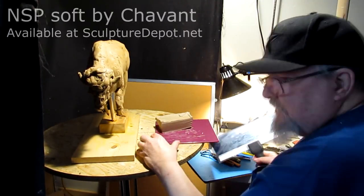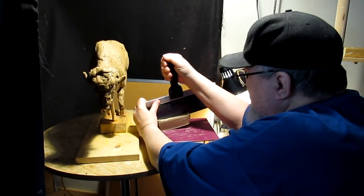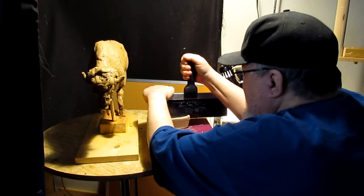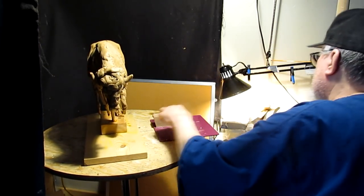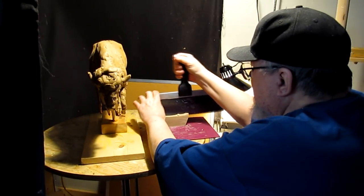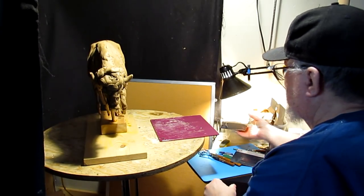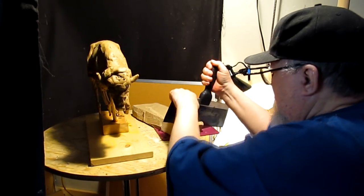I've been using NSP Soft by Chavant, but I've decided to change back to my old clay J-Mac, because it has different qualities that I like that the NSP doesn't have. There's nothing wrong with NSP — it's a great clay. Chavant has been in the business of making clay since the 1880s and has been used by professionals for well over a hundred years. I've used J-Mac for many years and switched over to Chavant a couple of years ago.